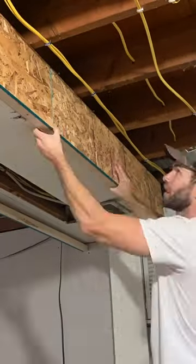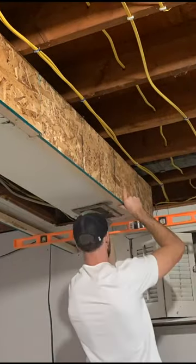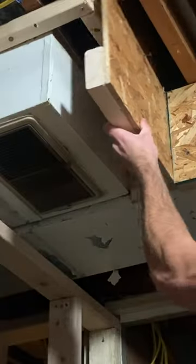As you can see, we have the mounting stud at the bottom, and then we're going to attach the OSB to the mounting rail at the top. Use a level to make sure both sides are the same height. Here's a look from below, and here's a small segment where we did the exact same thing.